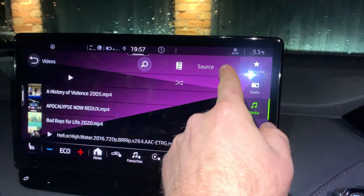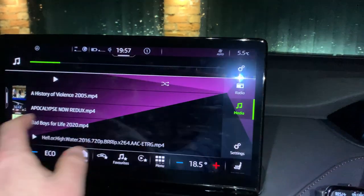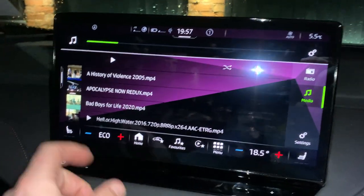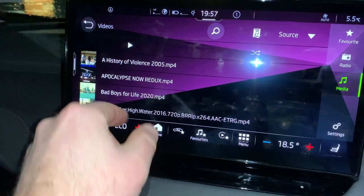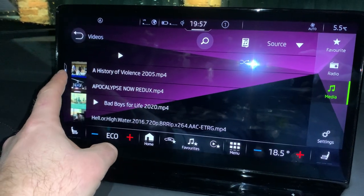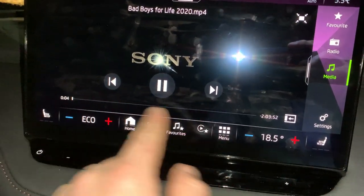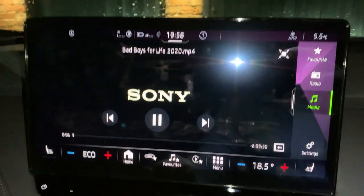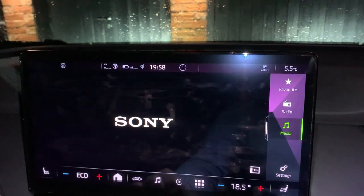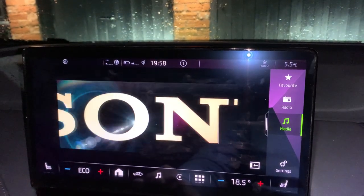Then come to source — mine's already started playing actually. Go to source and you'll be able to see your videos. What you'll notice is that you get your films but you can't actually watch them at first; you need to drag this little slider across and then you'll get them. You can change the position in the video, but what you can't do is make it full screen, which is a bit annoying — but hey, Skoda are getting there slowly.